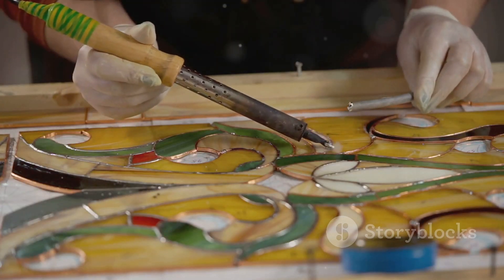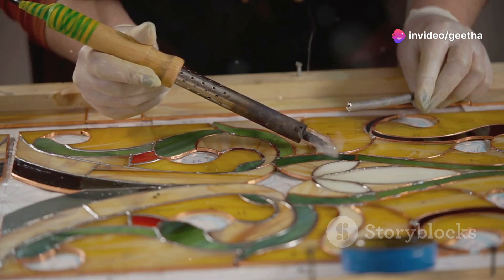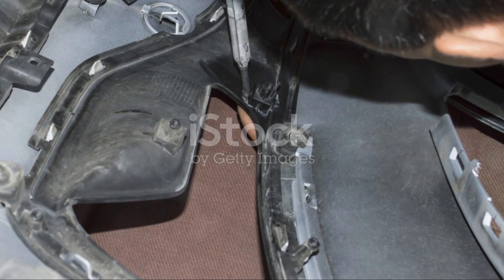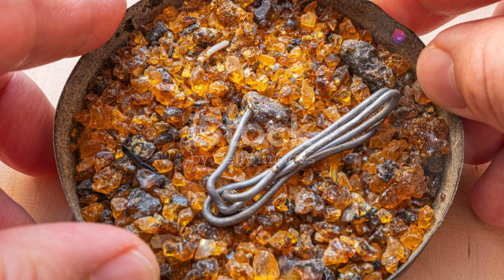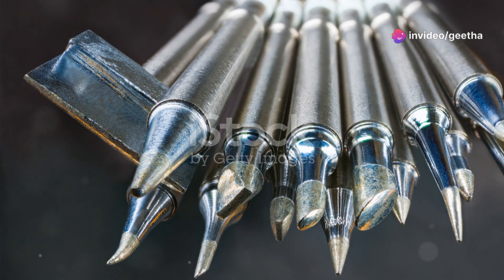Soldering also finds its place in stained glass art. Artists use soldering irons to join pieces of colored glass, creating stunning windows, lampshades, and mosaics. The soldering iron heats a metal alloy — typically lead or tin — which fuses the glass pieces together, resulting in a beautiful interplay of light and color.